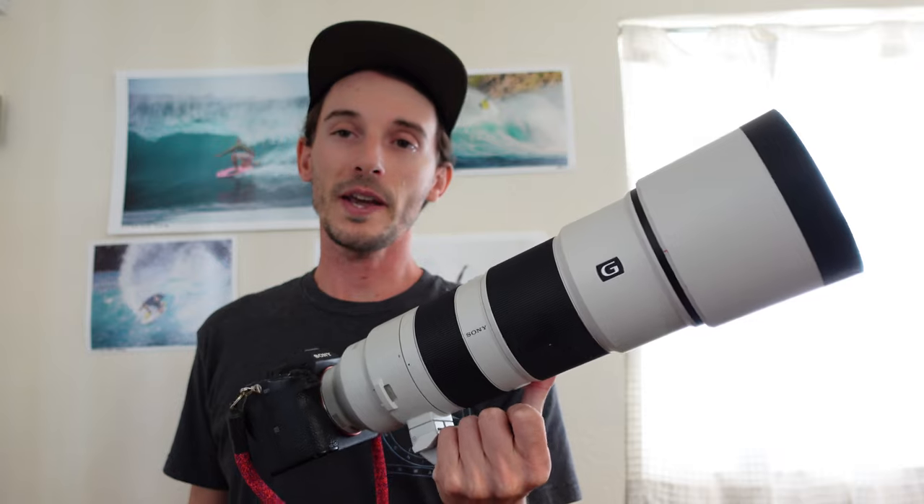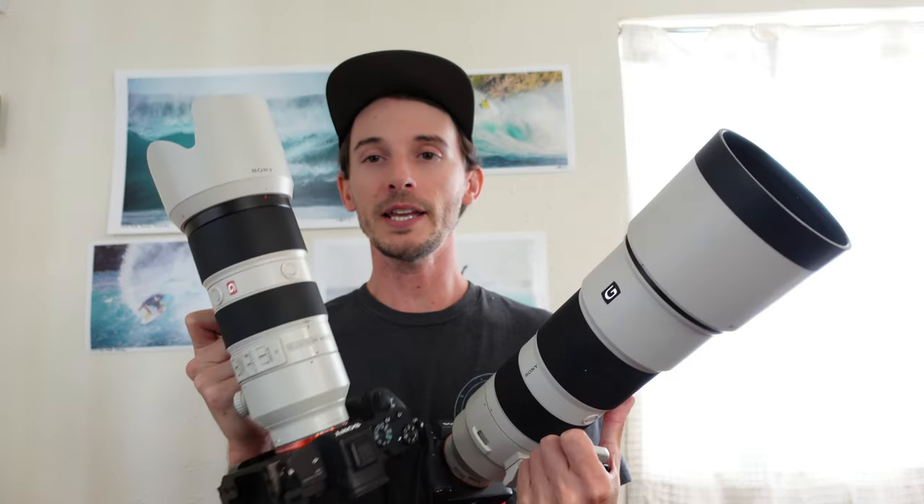There is a significant weight difference between this 200-600mm lens and this 70-200mm lens — both are pretty heavy in general. I personally do not shoot with a tripod, so I'm carrying these around up and down the beach for miles sometimes. The 70-200 is great if you're going to be walking around a lot more and looking for something a little less in weight.